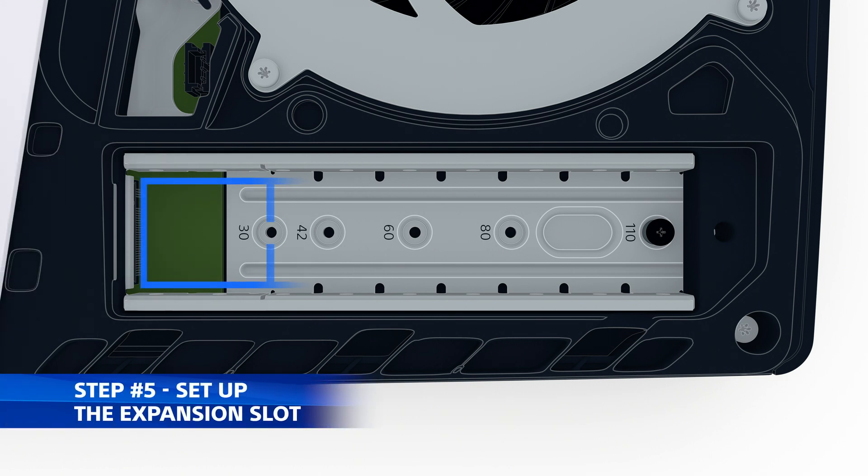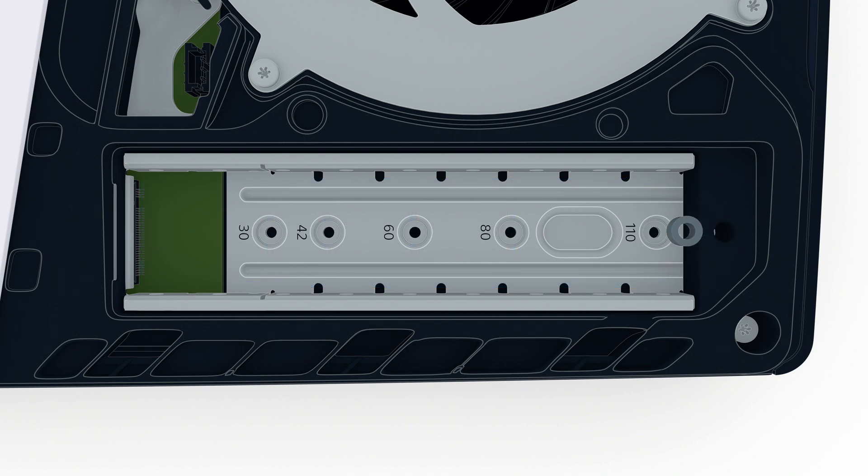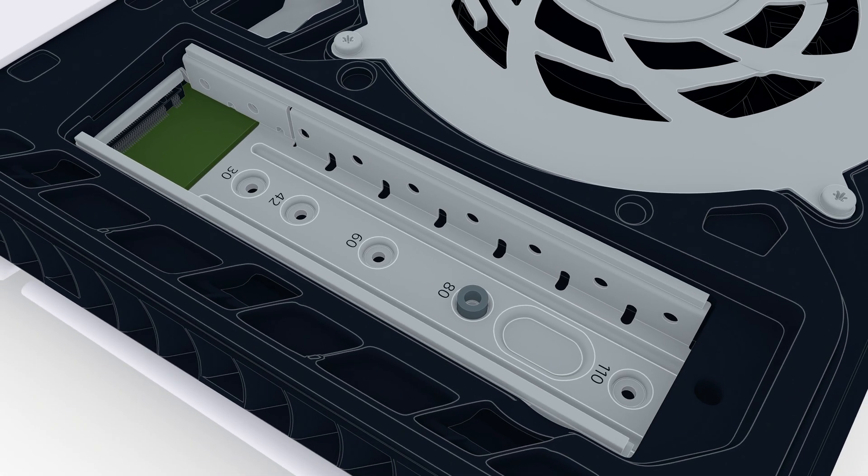Inside are four expansion slots. Take out the screw and spacer, set the screw aside for a moment, and then place the spacer in the slot that matches your M.2 SSD size.